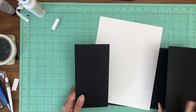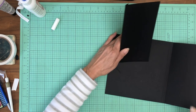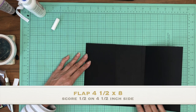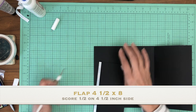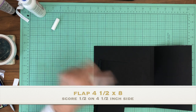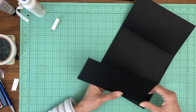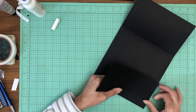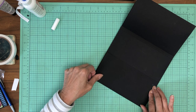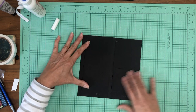Now we've got our accordion flap installed and our pocket installed. We're going to open all that up and install a left-hand flap, which is four and a half by eight. It's just going to go directly to the left-hand side of the pocket page. Score half inch on the four-and-a-half-inch side. There we go — that's installed, and it's going to close like so.